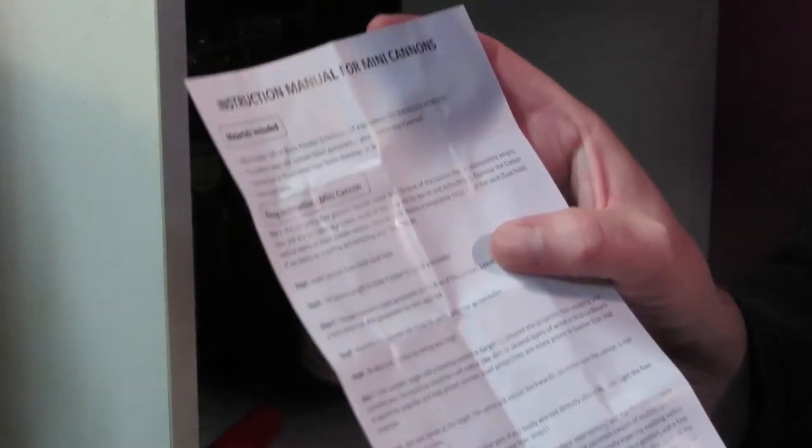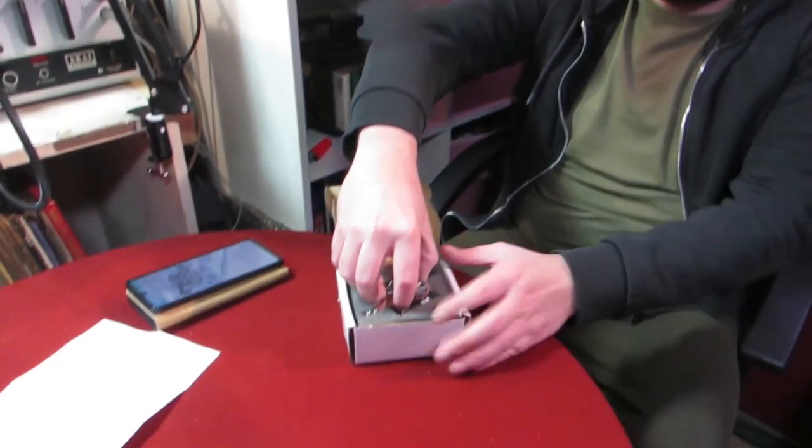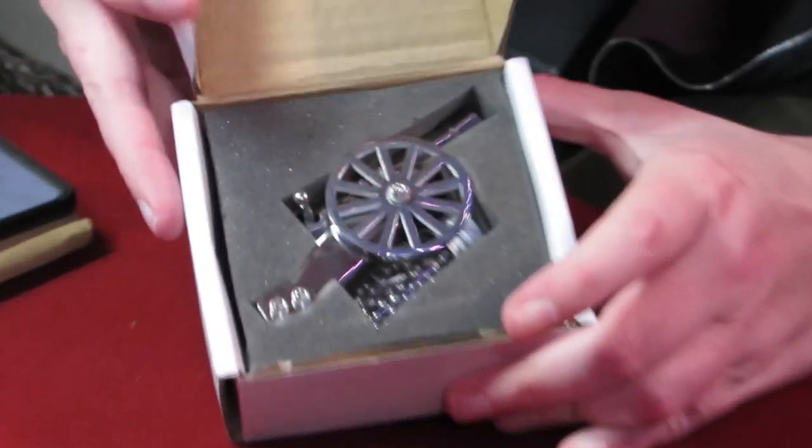Have you shot it yet? No, because it's designed like an absolute pig. The instructions have been translated from Chinese, as you can tell, because they're bad. But basically all the information is in this - 'do not obtain this cannon.'